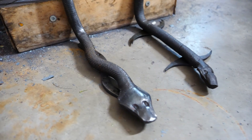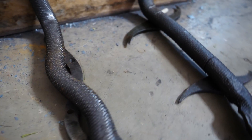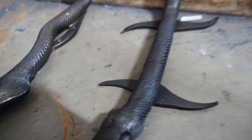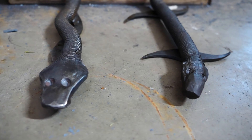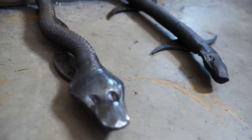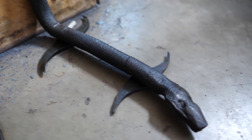My Jormungandr shelving brackets are all complete. I'm so glad that I took the time to learn my mistakes on the first one before filming this video for you, and I certainly did learn quite a bit. I hope that I've conveyed all of that to you in the creation of this one, and hopefully you're able to learn from my example and go out to forge a better one of your own.